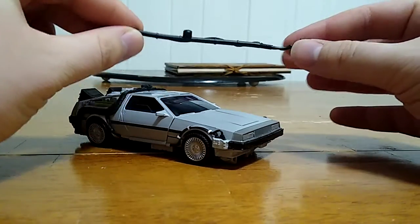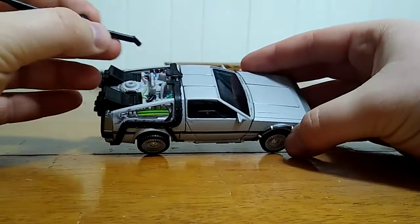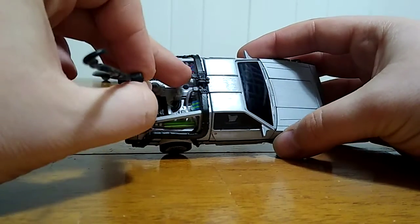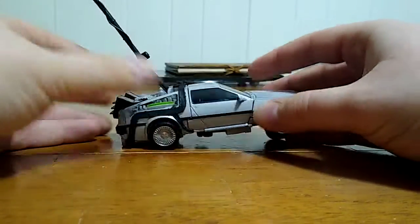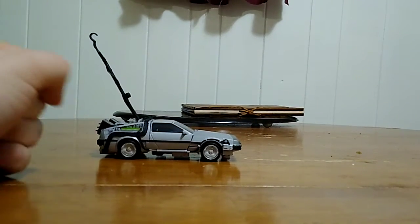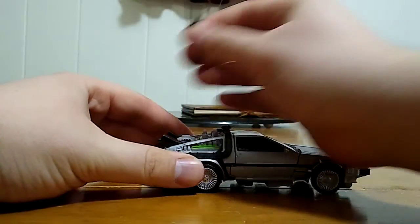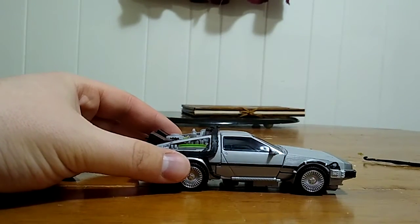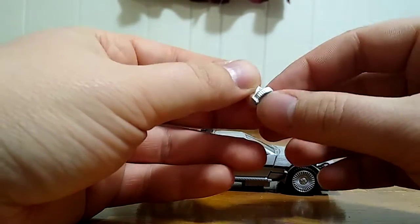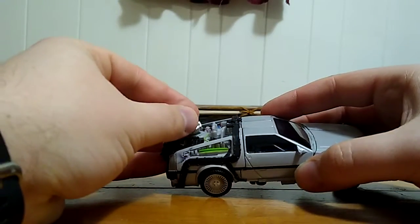Next we've got the hook accessory from the first movie. There's a plug right on the top section, and you just fit it in — so he can now hook the power line so Marty can go back to the future. Then there's his next accessory: the Mr. Fusion piece, to give him his Back to the Future 2 and 3 look. There's a little post that goes into the port right here.